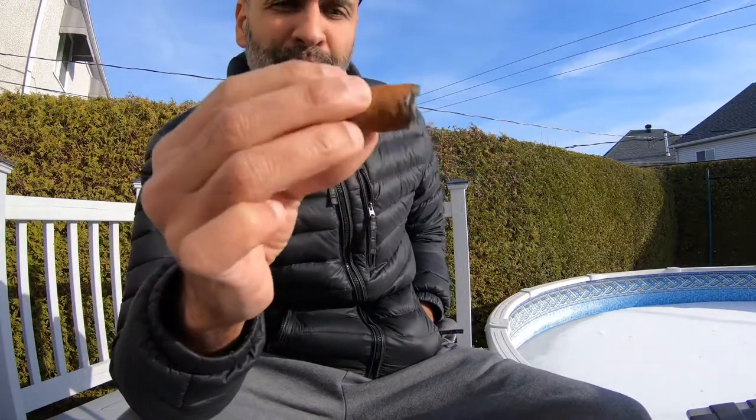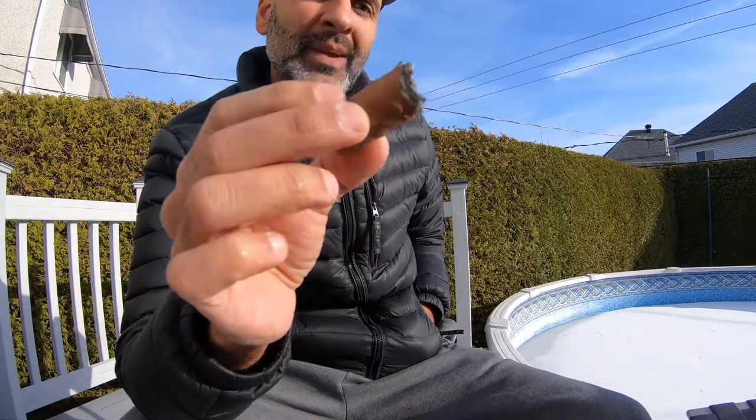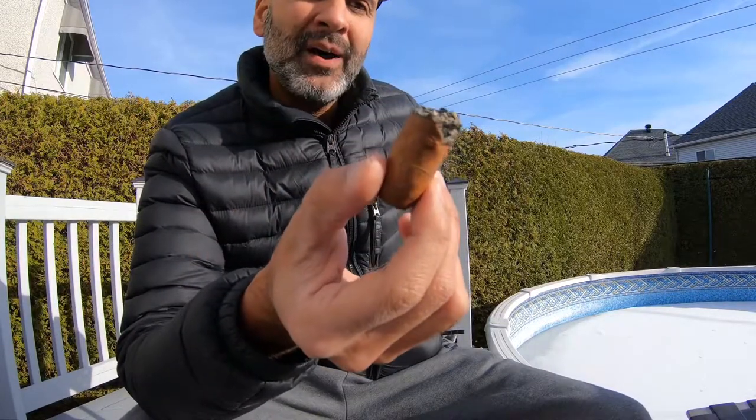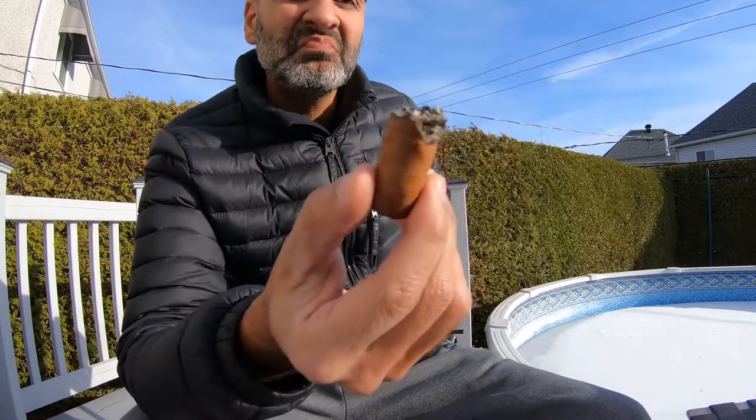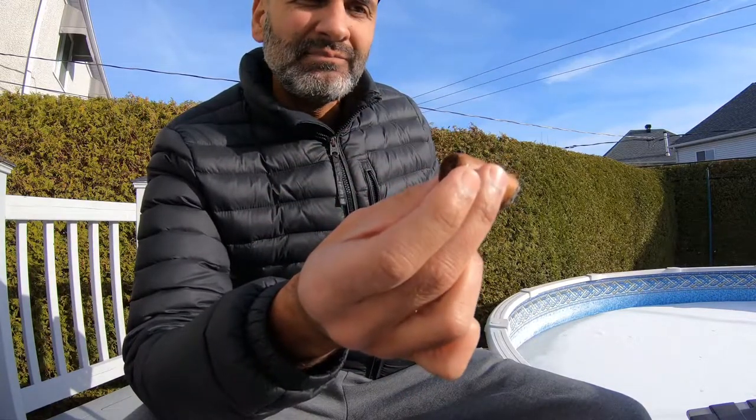Back with the last third of the Media Luna. What an enjoyable smoke. It burned a bit fast at the beginning, but it's about a 40-45 minute smoke. I was letting it rest and taking draws on it. Honestly, I am amazed by this blend.